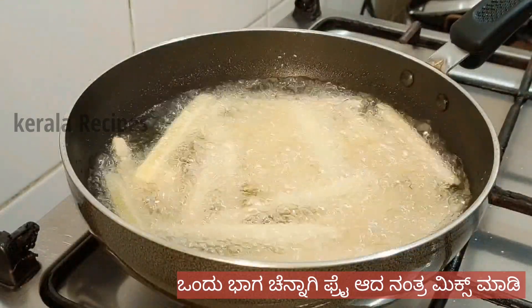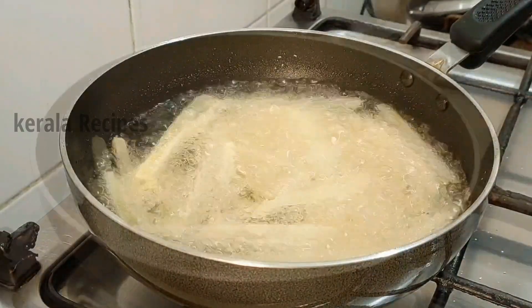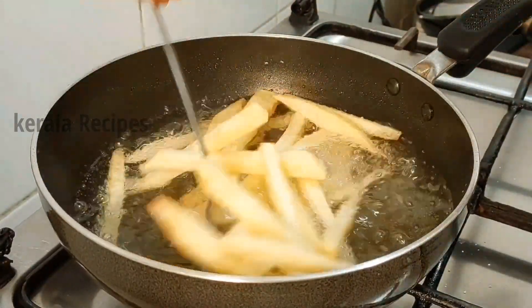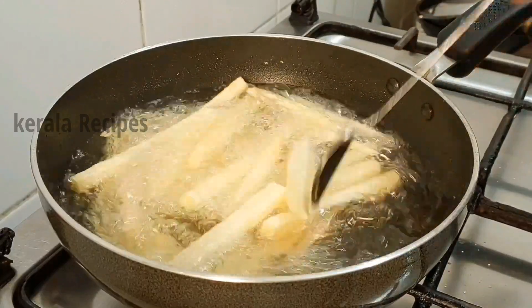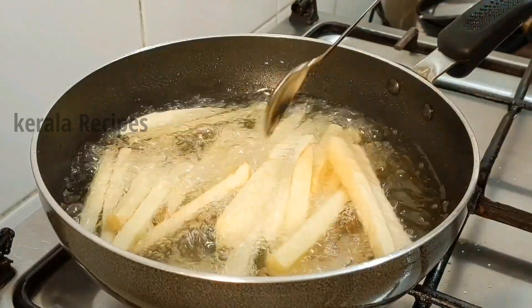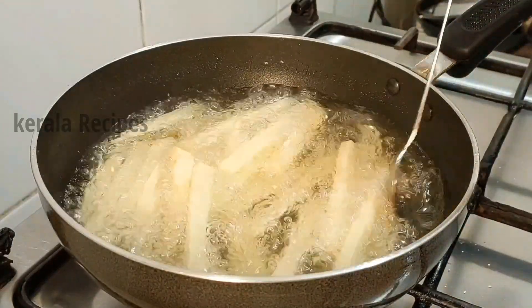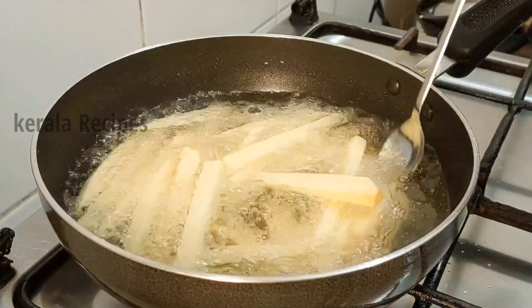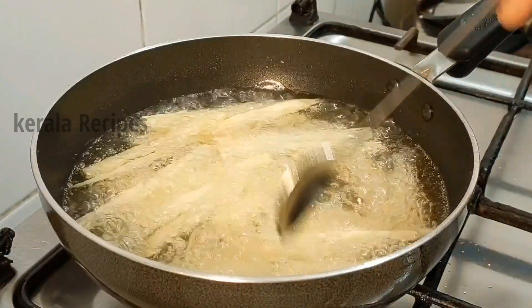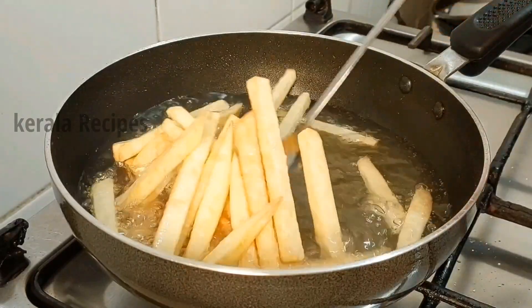Now let's mix it in. Try it first. Let's fry it first in high flame. I will mix it up. I will add a crisp.